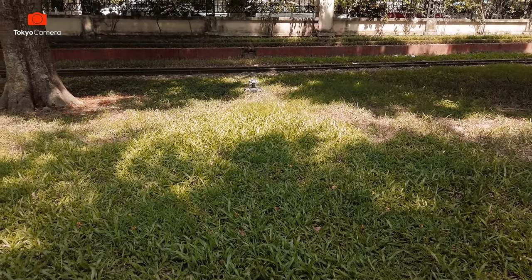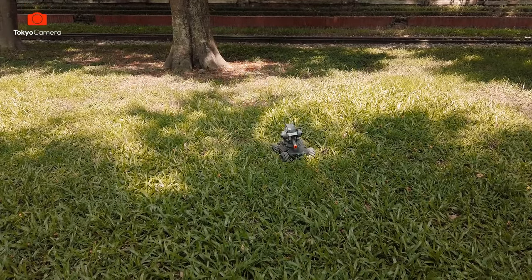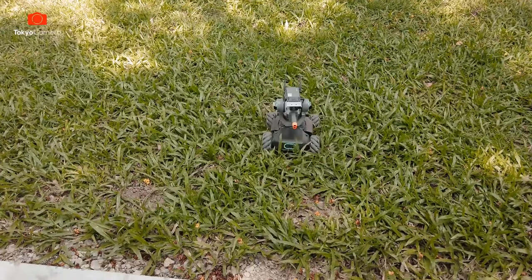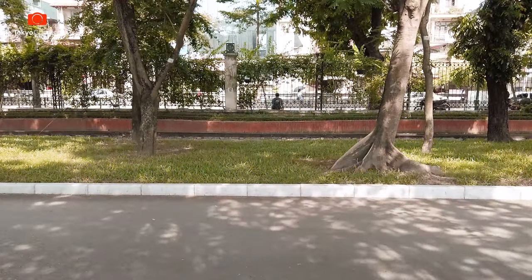Vừa xong là clip test tính năng hoạt động cũng như là khả năng sử dụng thực tế của con robot này. Các bạn đừng quên để lại một like cũng như là subscribe, và để lại bình luận ở phía dưới để cho chúng mình biết ý kiến của các bạn về sản phẩm này nhé. Xin chào tạm biệt và hẹn gặp lại.